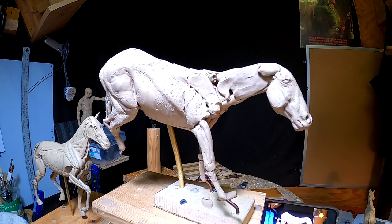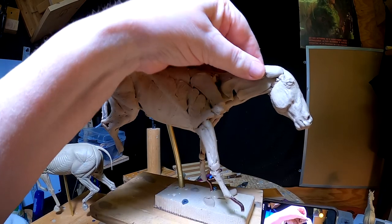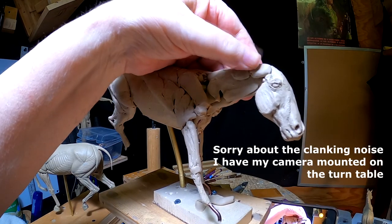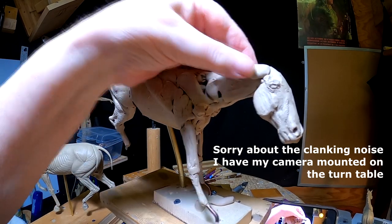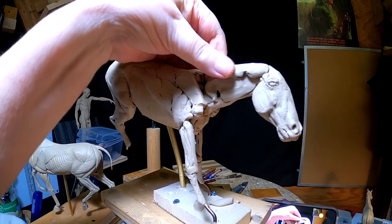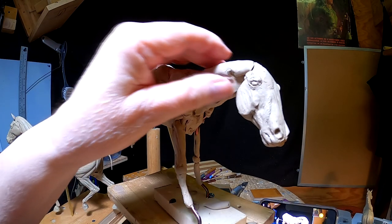I'm going to trim it down to the end of the neck. It's a little bit more — I'm going to trim it up like this. It's quite a little stiff.